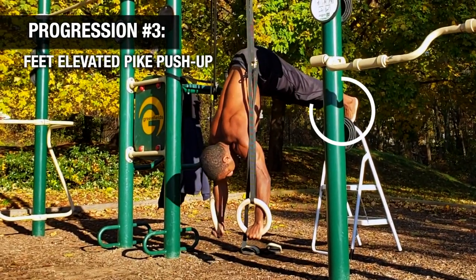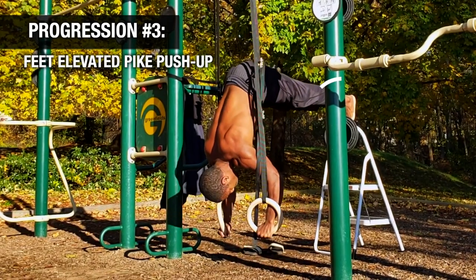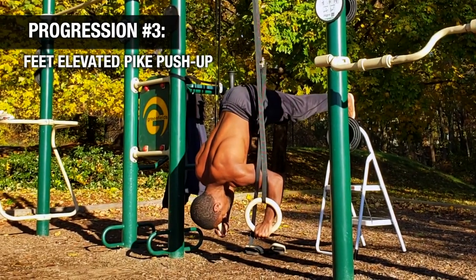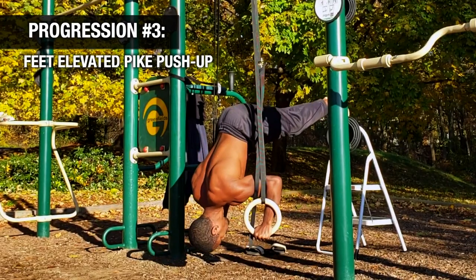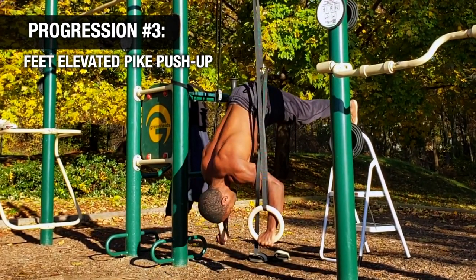As you get even more advanced, elevate your feet so they're above your hands — that's the hardest pike push-up variation. It allows you to put as much load as possible into your hands until eventually you're ready for the next step: the handstand push-up progressions.